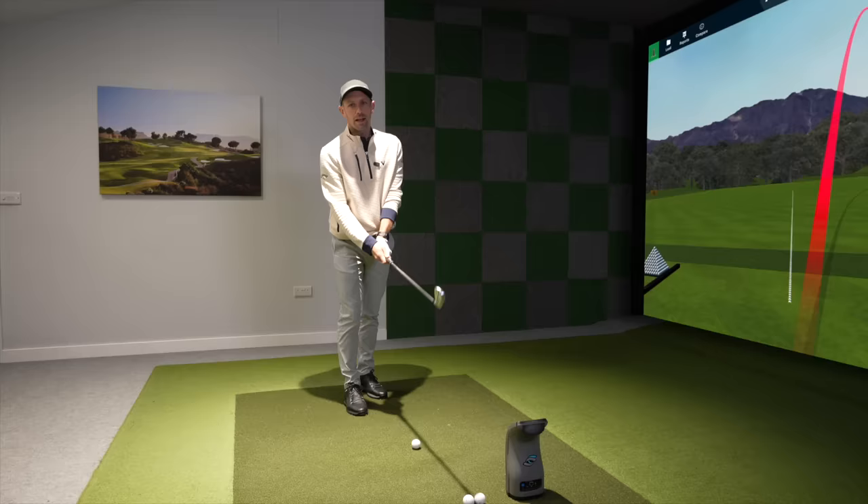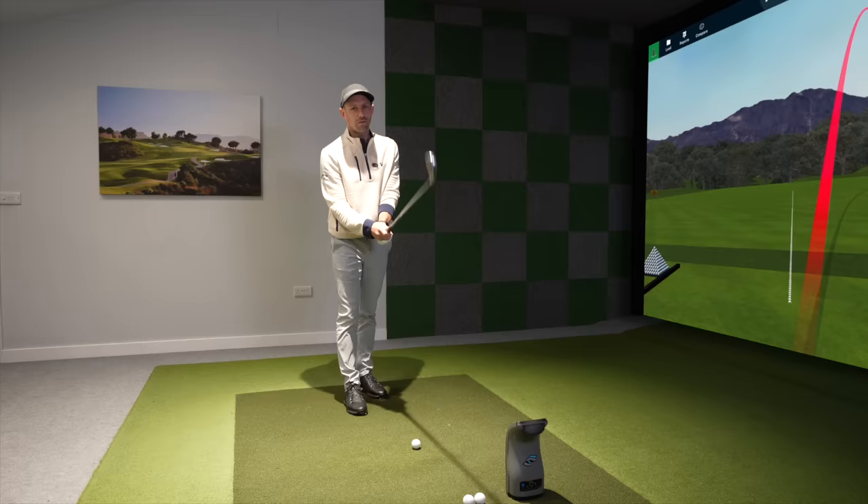Hello everyone, I'm Coach Lockie, PGA Golf Professional. Welcome back to the channel, or if you're new here and this is the first video of mine you are seeing, welcome. A little reminder: if you're not subscribed to the channel and you are enjoying the content, make sure you hit that big red subscribe button and turn the bell on so you get notified of when I upload all my new videos.